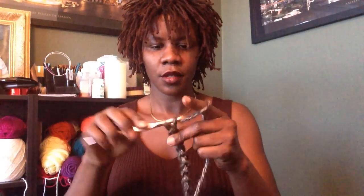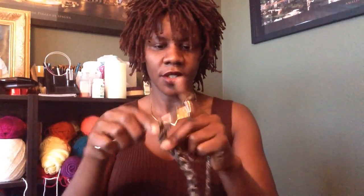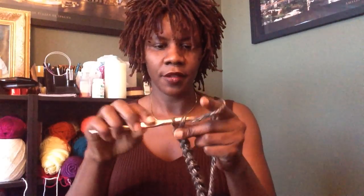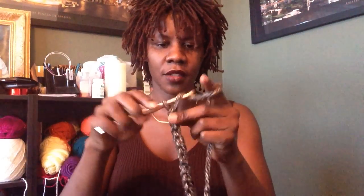1, 2, 3, 4, 5, 6, 7, 8, 9, 10 — sorry, my yarn just got caught up — 9, 10, 11, 12, 13, 14, 15, 16, 17, 18, 19, 20, 21, 22, 23, 24, 25, 26, 27, 28, 29, 30, 31, 32, 33, 34, 35, 36, 37, 38, 39, 40, 41, 42, 43, 44, 45, 46, 47, 48.